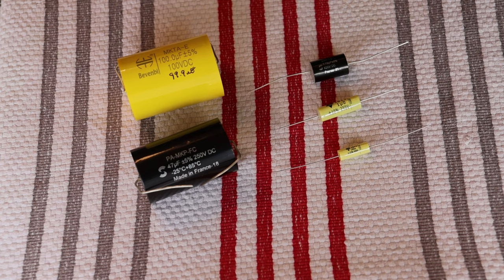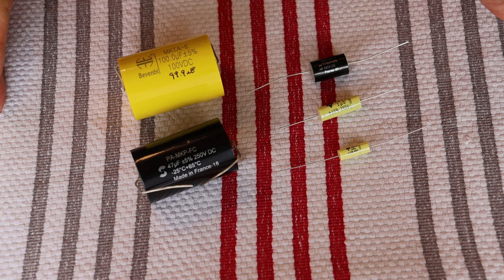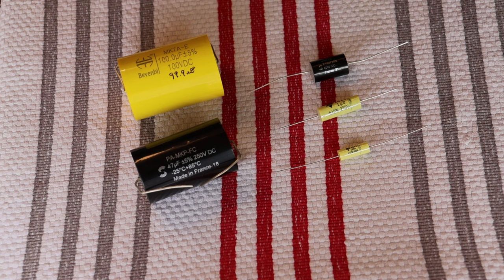Today we're talking about coupling capacitors. It's basically a revisit, but with a bit of a twist — we're going to look at some caps, and we're also going to look at how they're installed in circuits and what to watch for. Coupling caps are the most common way different stages of a tube amp are joined together, and because they're directly in the signal path, they can affect the final sound quality.